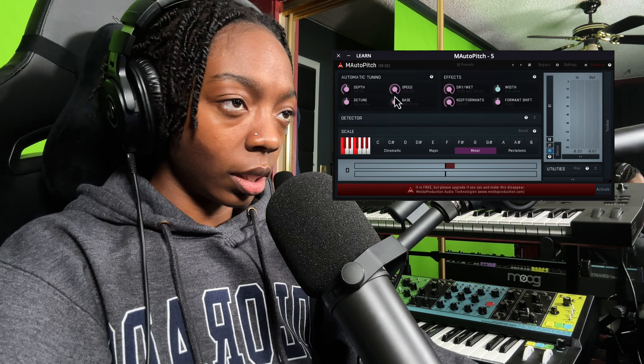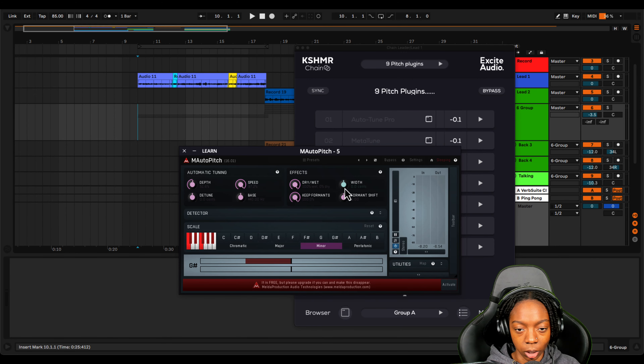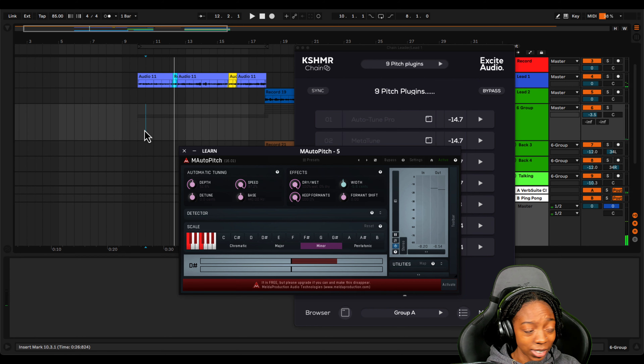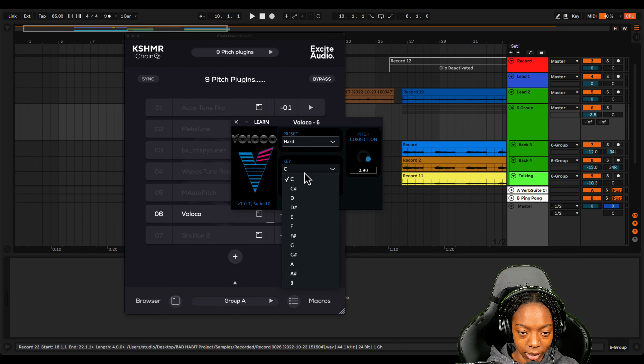First free plugin is MAutoPitch, and it gives us this blaring red sign — it's free. I need to set the scale; it is A sharp minor. It's got like a super chorus effect going — it sounds cool but it doesn't sound smooth because it has a doubler thing going on. I don't like this one. It's free so it's definitely an option, but I'm good on that one.